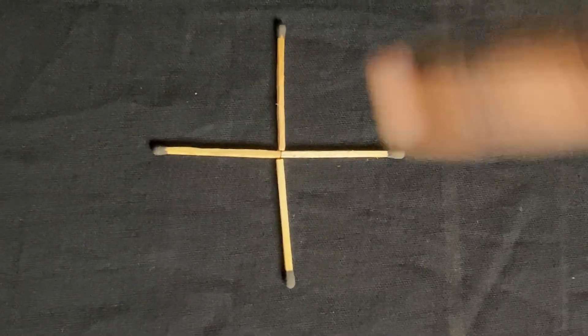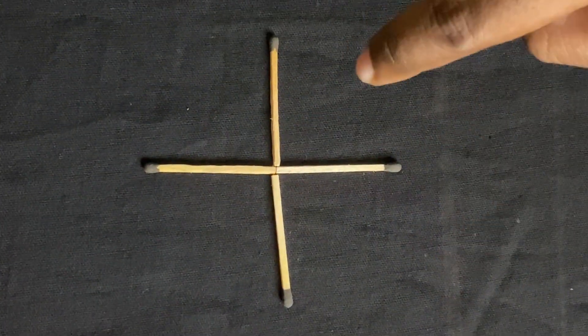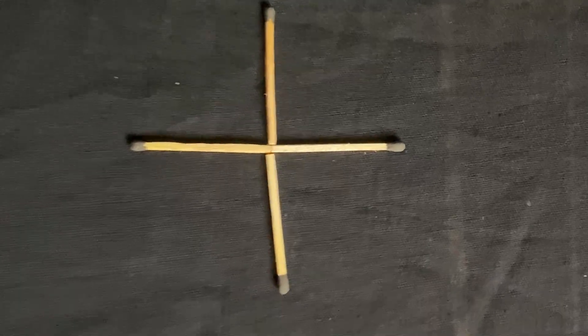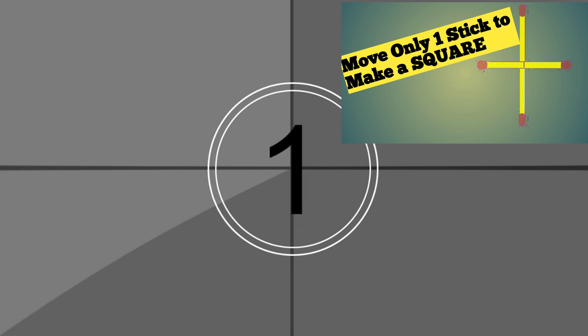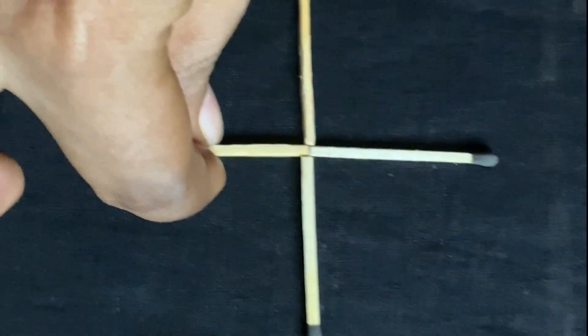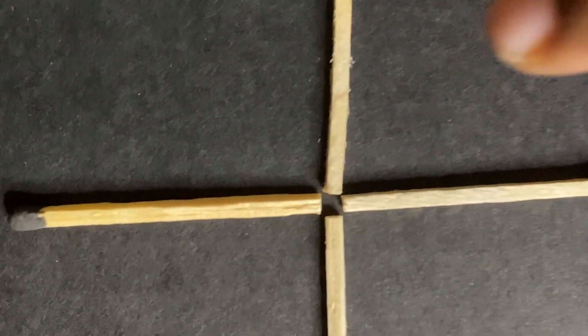The first thing we will show is the square challenge. You can cross up the matchstick and move the matchstick. Are you sure you are interested? Can you tell what to do? It's easy — you can see the square shape in the center. This is the answer.